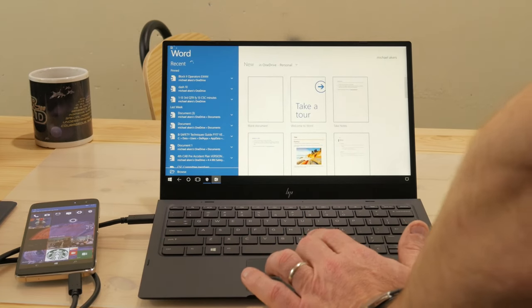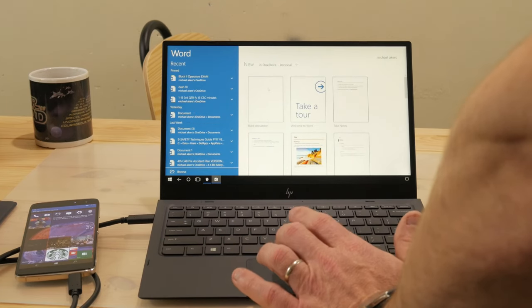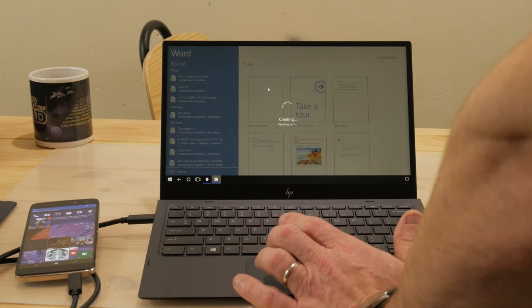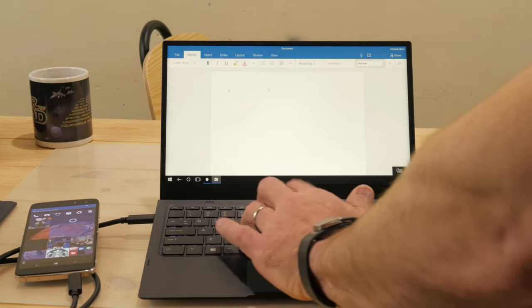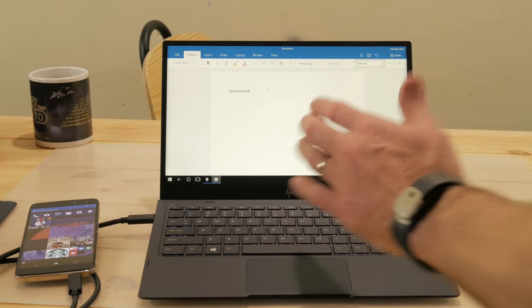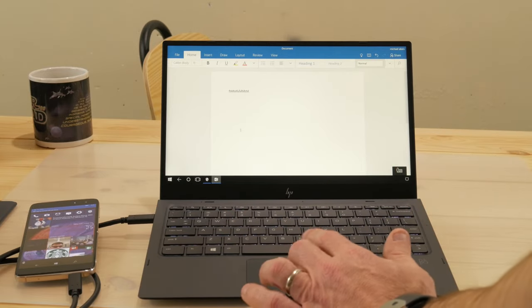Hopefully you guys enjoyed this. If you have any questions on this phone or Microsoft Continuum, just throw them in the comments below and I'll do my best to answer. I'm going to try to do some separate videos on Continuum, but at the end of the day I highly recommend this phone if you're interested in trying Windows Phone or if you're already a Windows Phone fan and a T-Mobile customer. At $288 with T-Mobile, you can't beat that price. As always, thanks for watching.